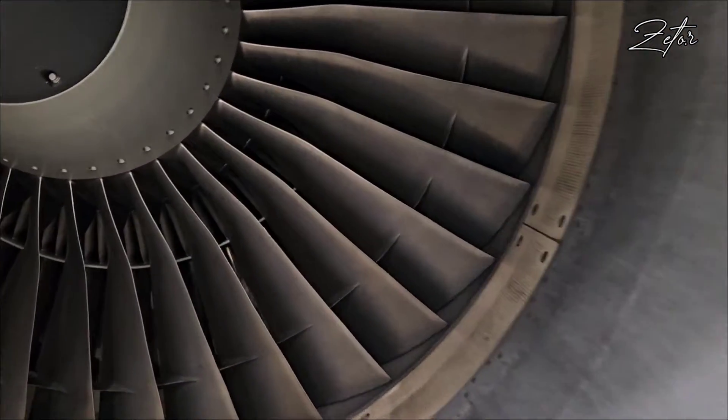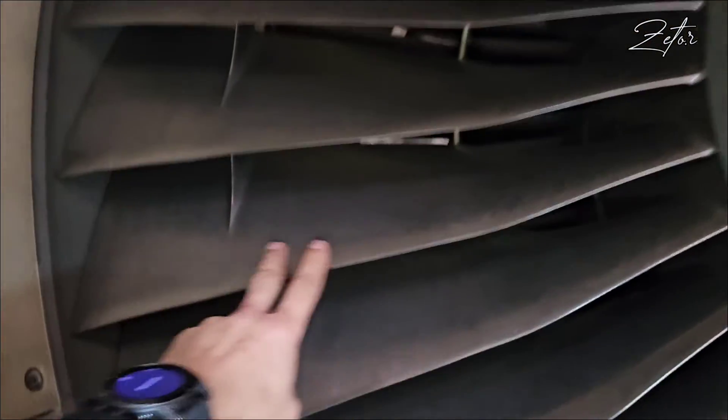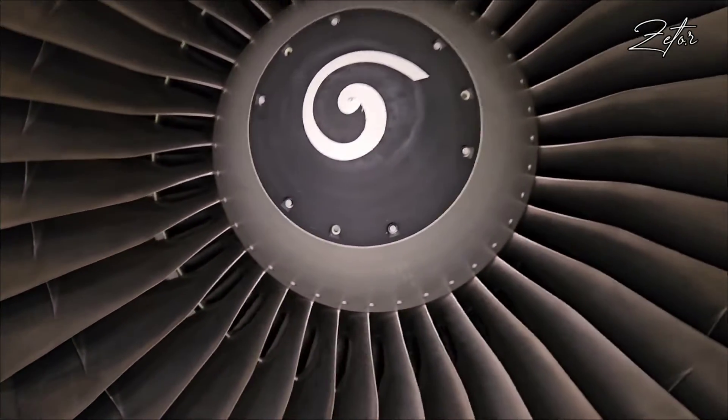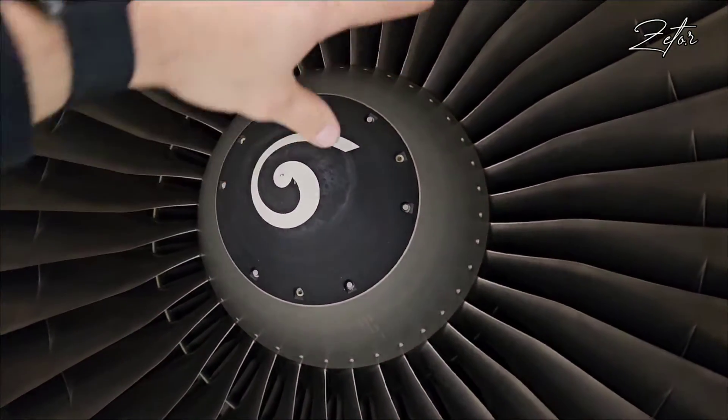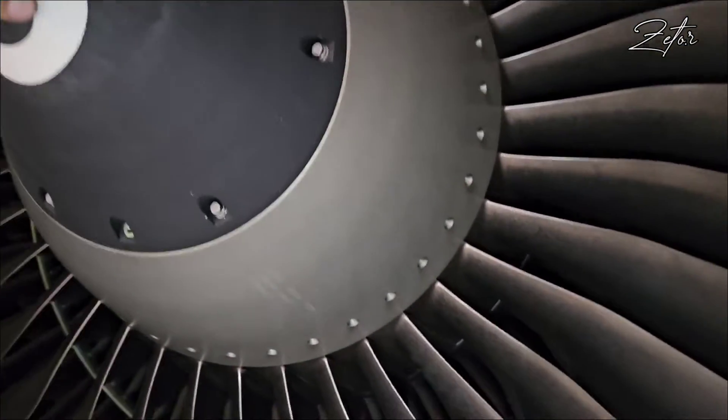If we take a closer look at the blades, there is nothing — no information, they're clean. So we need to focus on the cones. The front one we can forget about — there is nothing on it.